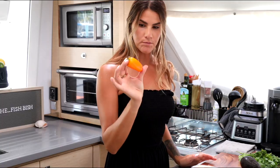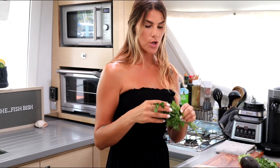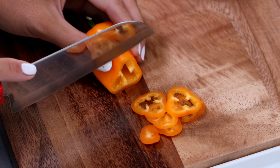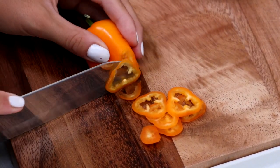First things first, we're going to start with our vegetables. I have a small sweet pepper — you just need one for this, very little ingredients — a red onion, and a bunch of parsley. I'm going to slice these into rings as well as the red onions, and then give our parsley a nice chop. The most important thing when slicing your vegetables is just making them nice and thin.